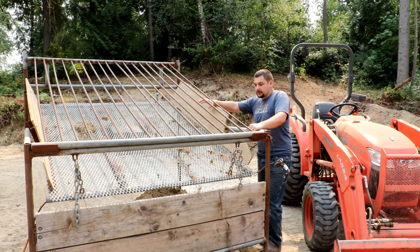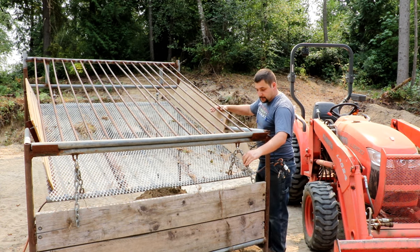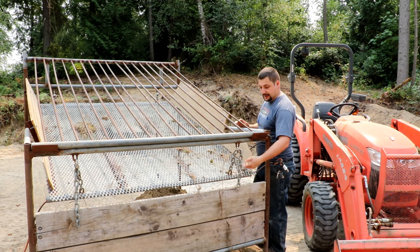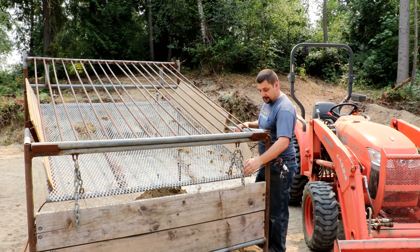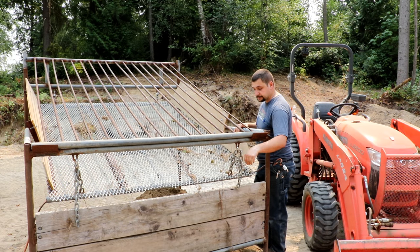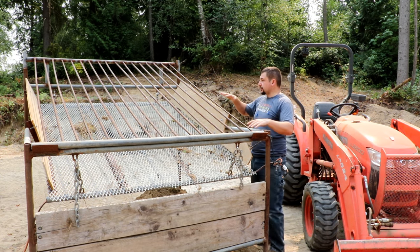The expanded metal isn't ideal for this application. They make specific woven metal that is used for this normally, but I got this stuff for free so I'm not going to pass that up. I'm pretty happy with the amount of shake it's got. Using the chains to make the height adjustable worked really well. I have it down about as far as it will go — I actually just need to cut this extra piece of chain off now.